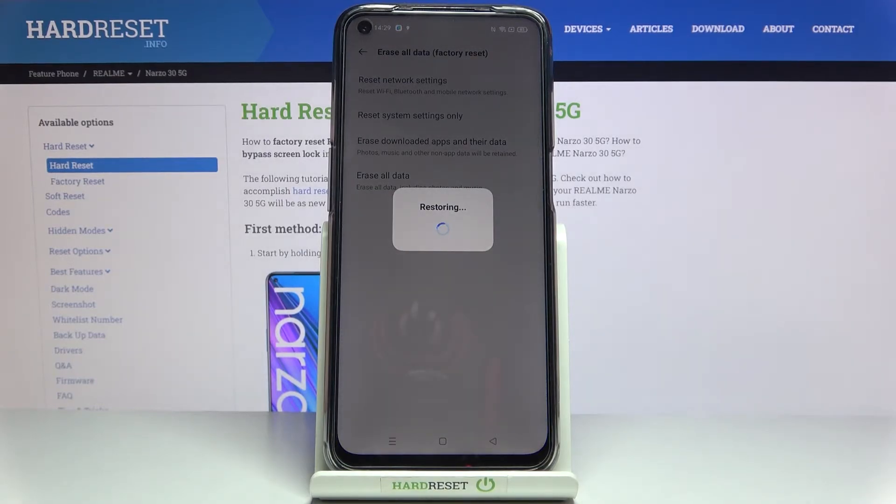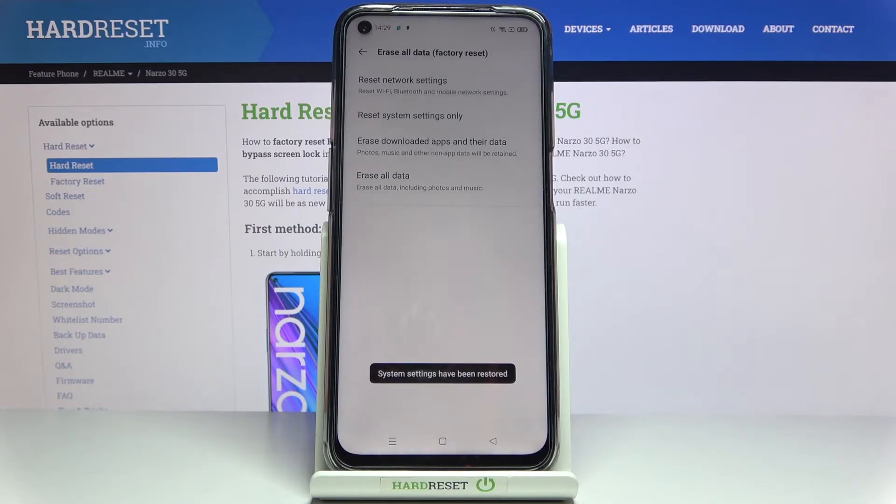If you have a pattern or passcode, you'll have to provide it before confirming the process. As you can see, it has been done — the system settings have been reset, and that would be all.